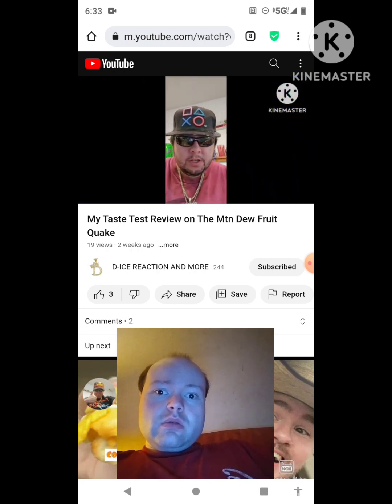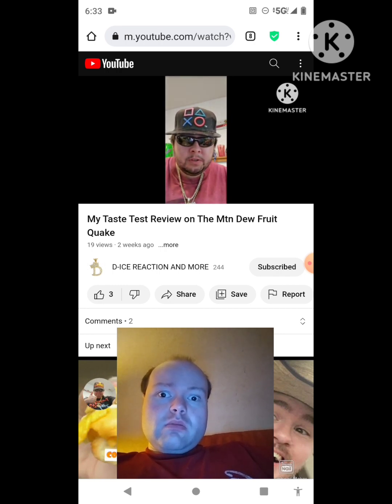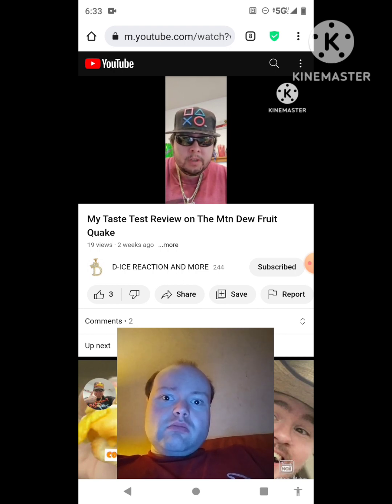De-Ice is here with a taste test review. Before getting started, he gives a disclaimer: if you do not like the reaction vids, the gaming clips, or any of the other content on his channel, then get off his channel immediately and go watch somebody that you do like.